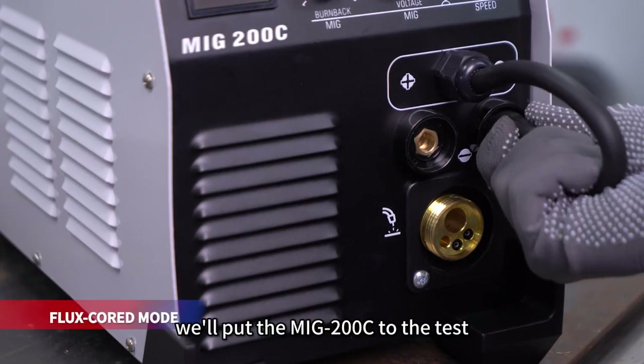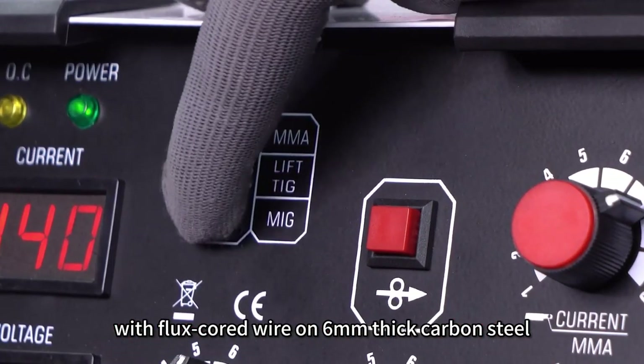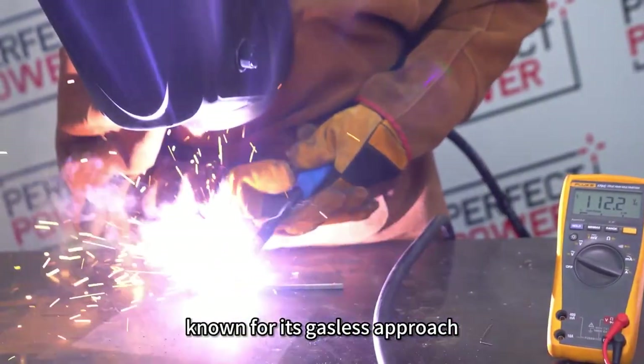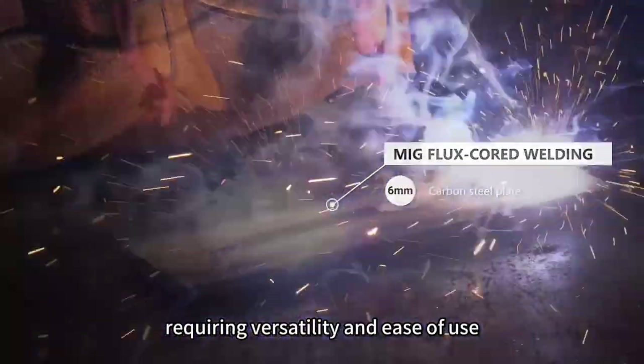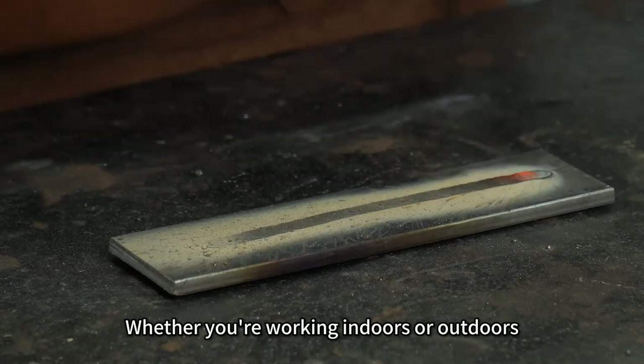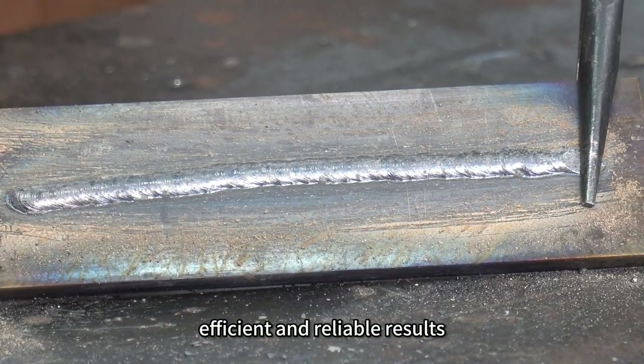Next, we'll put the MiG-200C to the test by demonstrating welding with flux core wire on 6 millimeters thick carbon steel. Flux core wire welding, known for its gasless approach, is the perfect choice for projects requiring versatility and ease of use. Whether you're working indoors or outdoors, this welding technique offers efficient and reliable results.